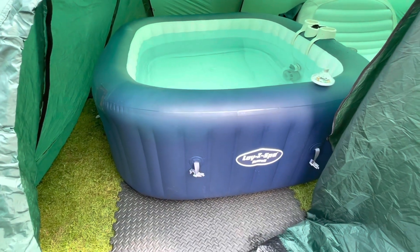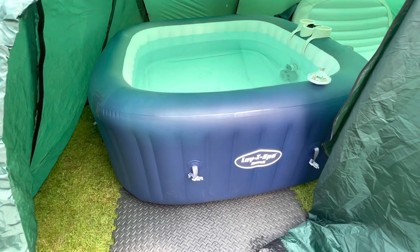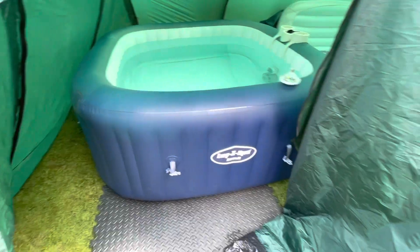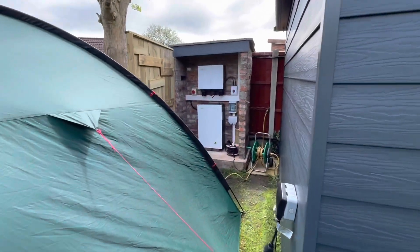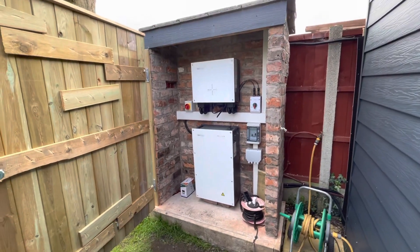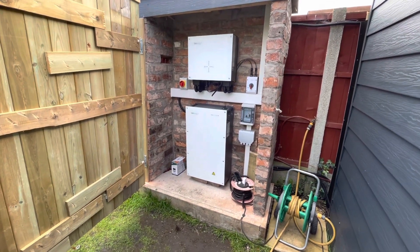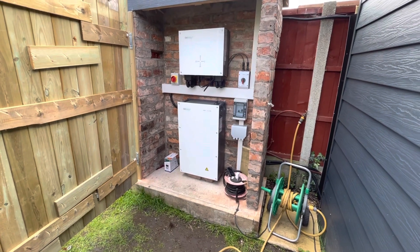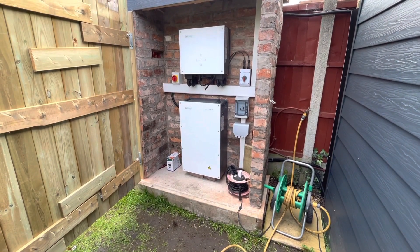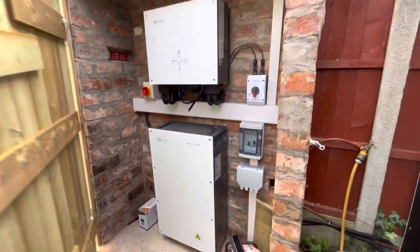Here is my hot tub, and we're going to see how long it'll last running on my solar panels. We've got the Give Energy system. We've done ours outside in a little brick shelter — call it the plant room. The reason it's there is that if we had a problem with our lithium battery, it's not going to burn the house down. Also, the panels are on the roof right next to it.